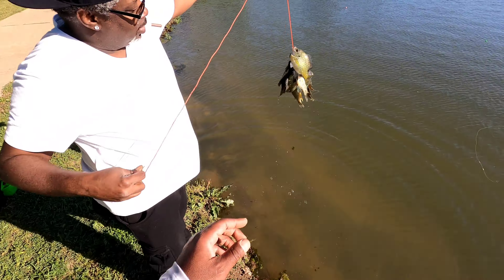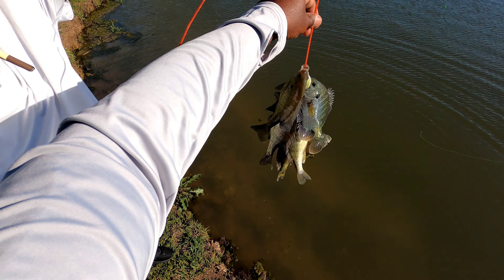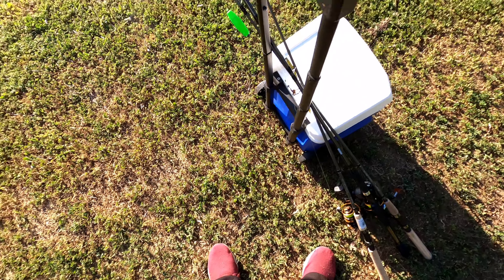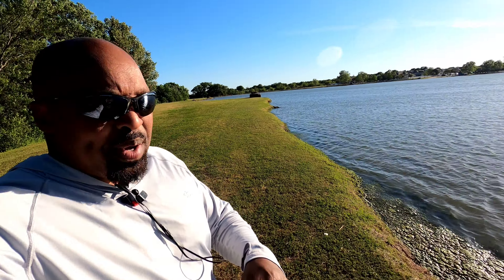You doing good right there. Man, you got some fish right there. Alright YouTube, I'm gonna try a couple more spots — try these rocks right here, and the rocks on the end down there, and then we're gonna call it a day. Let's see what we got.